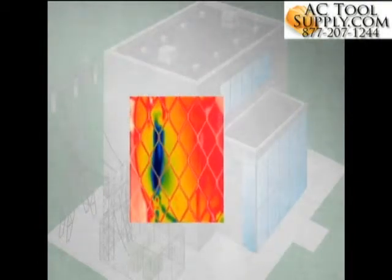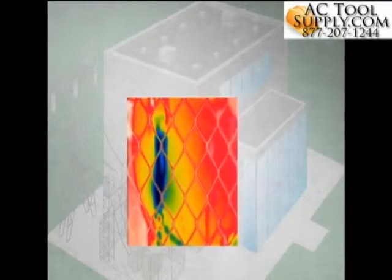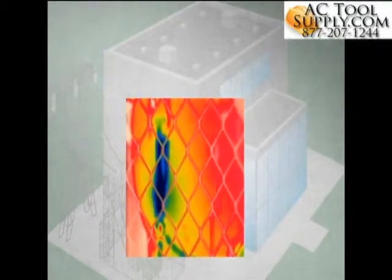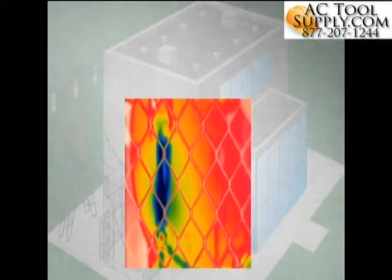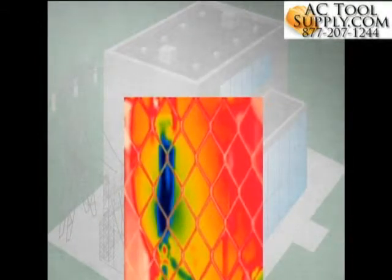Many inspection sites are difficult for passive autofocus systems. In this example, the valve we want to inspect is behind a chain-link fence. With a passive autofocus system, the near field subject — the chain-link fence — is often what the camera chooses to focus on. Multiple images are often needed in order to get one that will focus on the valve, if it will at all.